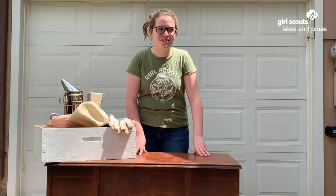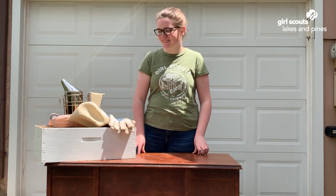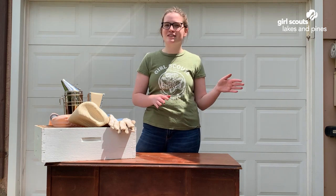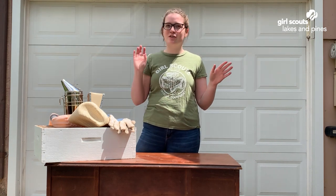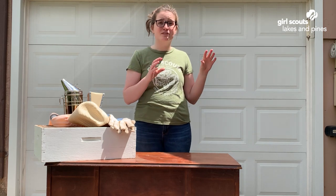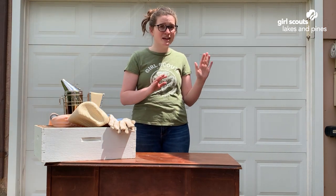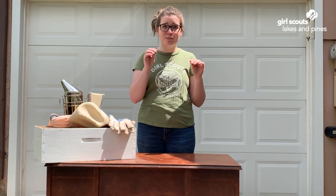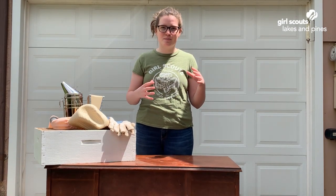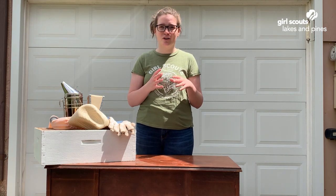Now we're going to talk about how honey is made, and it's kind of gross when you think about it. Worker bees go out and gather nectar. A worker bee has two stomachs — a regular stomach and a honey stomach. When they slurp up nectar it goes into their honey stomach, where enzymes start turning that nectar into honey right away.